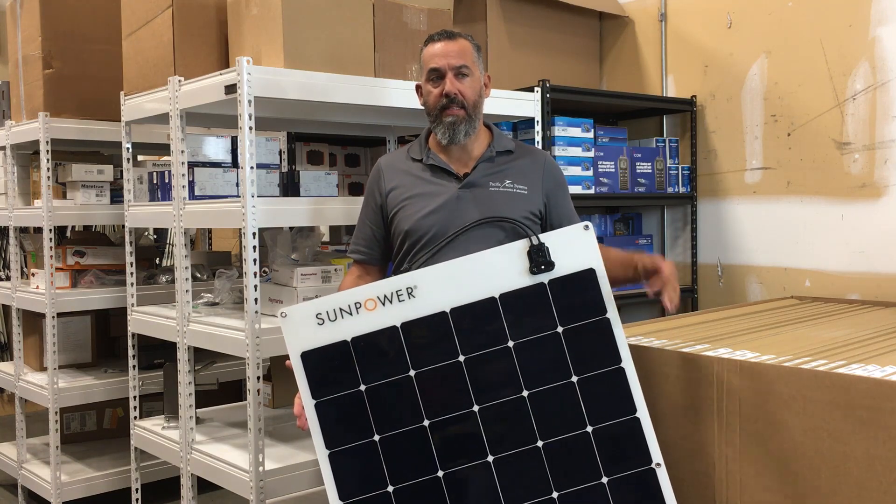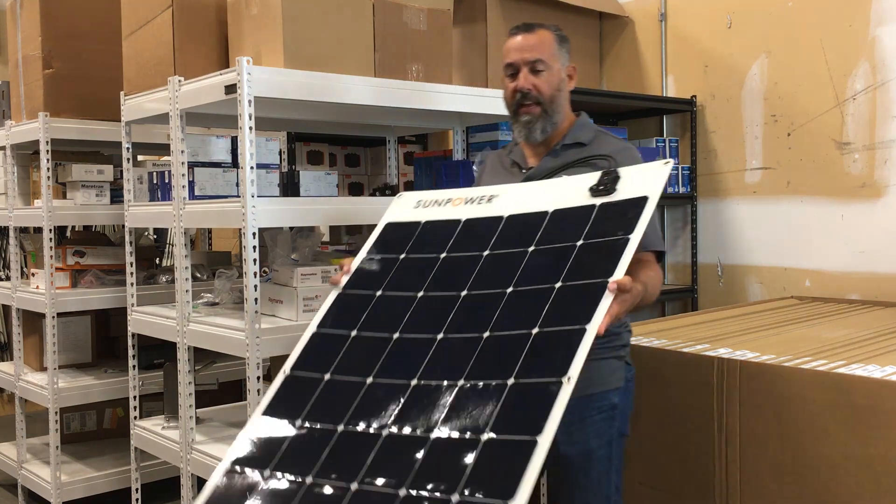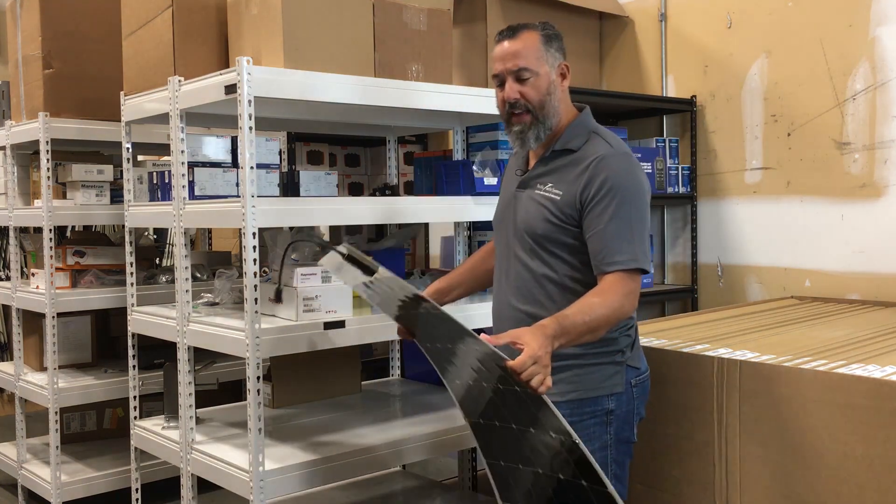The cells come from the US and the panels themselves are assembled in France. They do have a little bit of flexibility — not crazy flexibility, but enough.